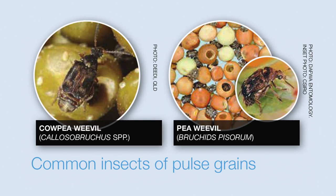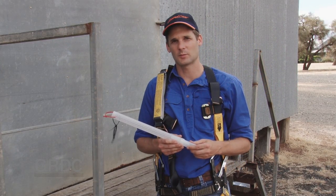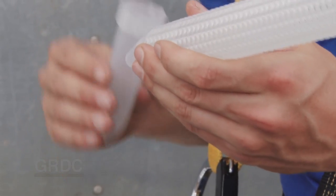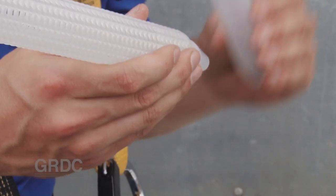The most common insects found in pulses are the cowpea weevil and the pea weevil. Both can be found with a probe trap or by sieving a sample of grain from the bottom or the top of the silo if it's safe to do so. In this case we've found rust-red flower beetle, which we're controlling with aeration cooling, keeping that grain below 20 degrees Celsius.